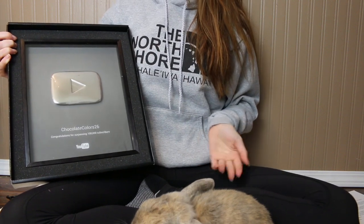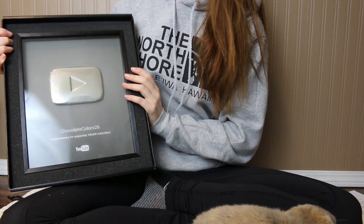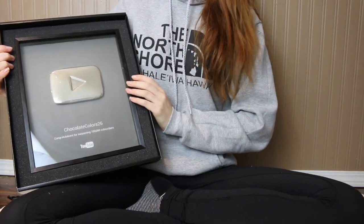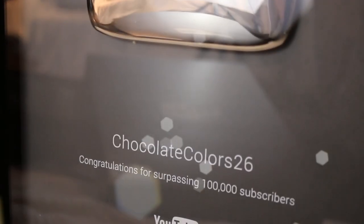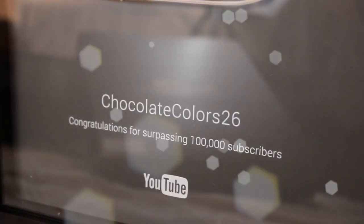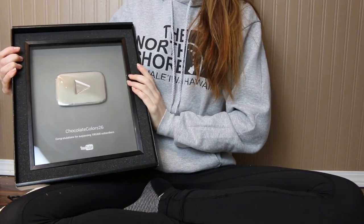Lola, come here! She's not going to show up on camera, I don't think. Here's the button — it's really hard to show you guys without it reflecting everything. I'll do a close-up in a minute, but I just want to sit and talk with you guys for a little bit.